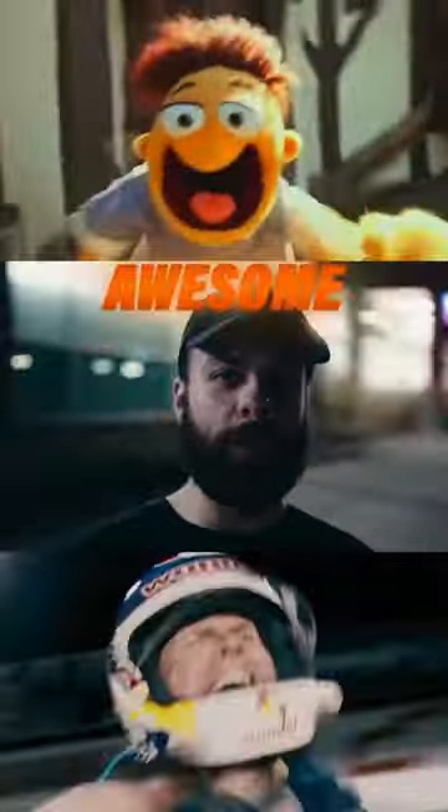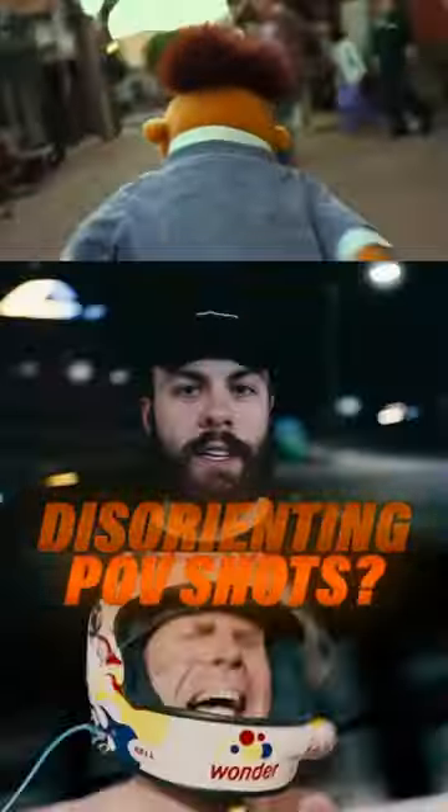Have you ever wondered how to get these awesome disorienting POV shots? It's called a SnorriCam. This is how you do it on a budget.